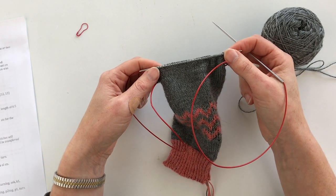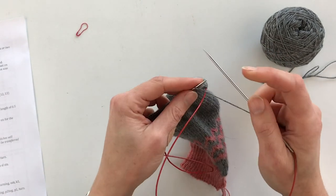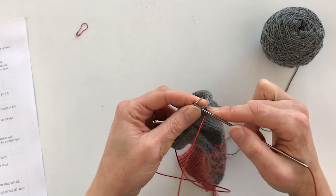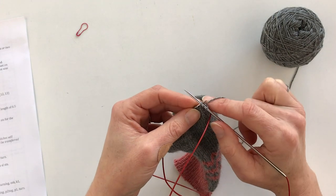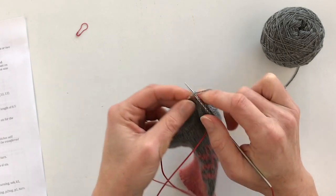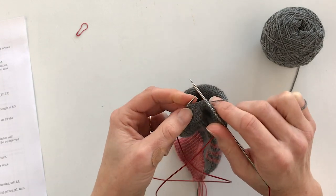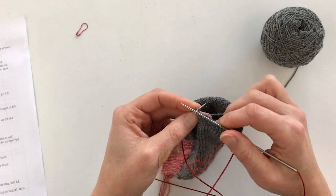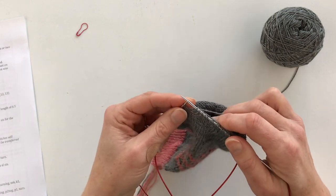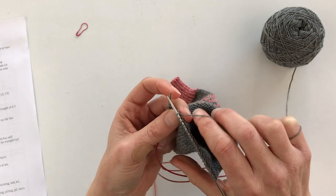On the first row you're going to slip one knitwise, then knit one, slip one purlwise with yarn in back, and keep going like that until the last stitch which is knit one. The first stitch is slipped knitwise — going in as if to knit, slipping it over — then knit one, then slip one purlwise with the yarn in the back so it strands across the back. It becomes a nice rhythm: knit one, slip one. If you forget where you are, just look where the stranding is.